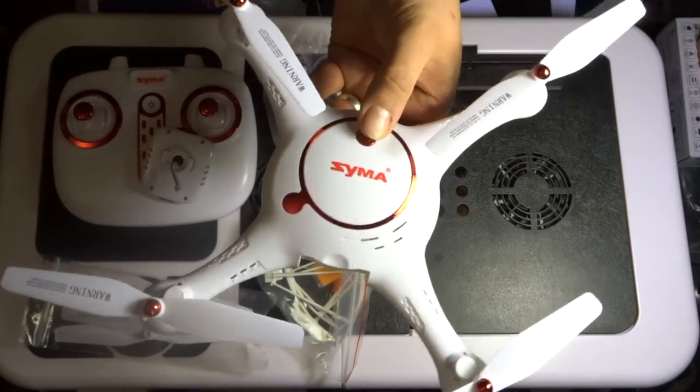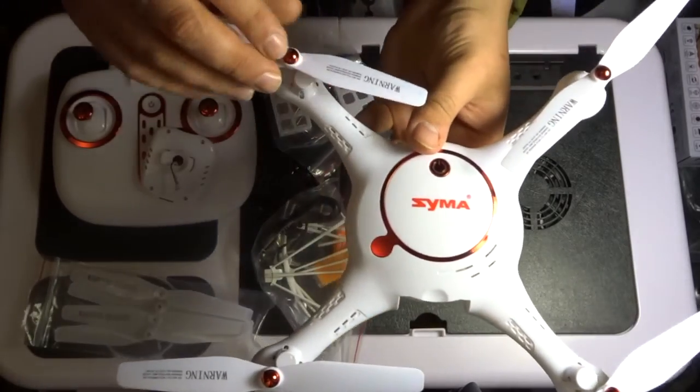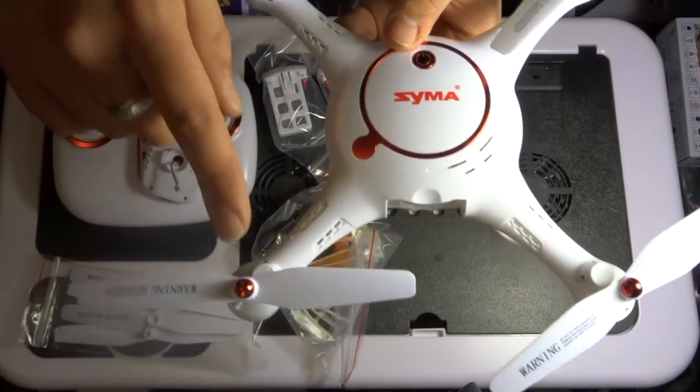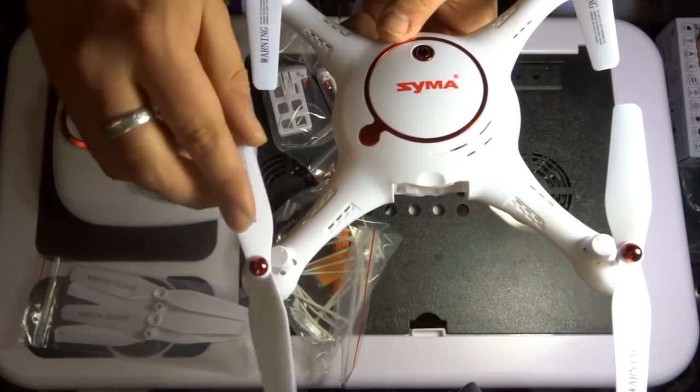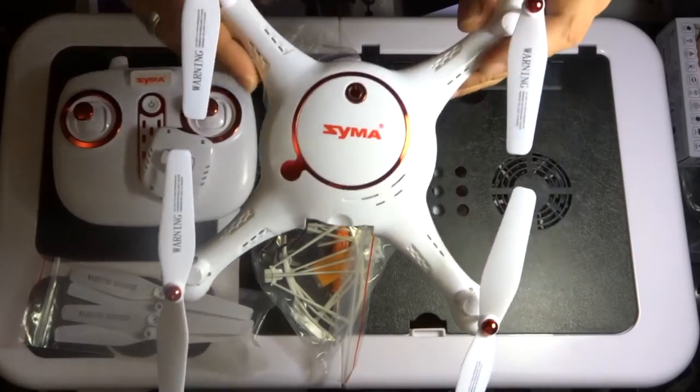On and off button at the top — single push to turn it on and single push to turn it off. The propellers have got these little red tints to the top as well, because it's a white and red quadcopter. This really does stand out quite well. All in all, really nice style.